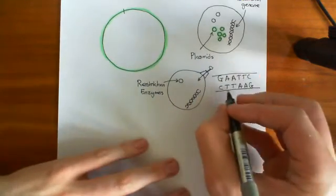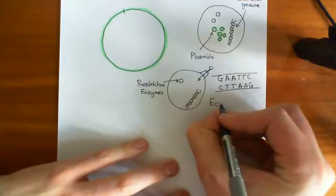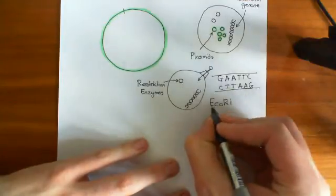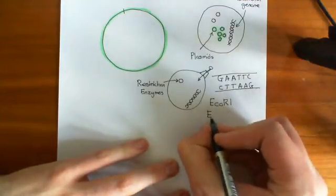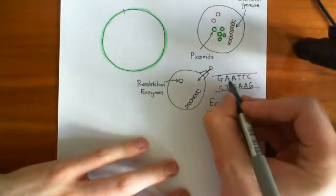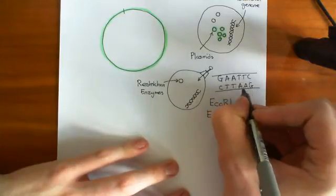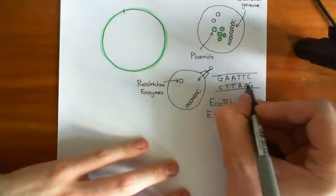There is in fact a restriction enzyme which does this — it's the EcoRI restriction enzyme. The reason it's called that is because it was found in E. coli, so E. coli restriction enzyme 1. Basically what it does is it recognizes this sequence of DNA and then produces a cut at that sequence.